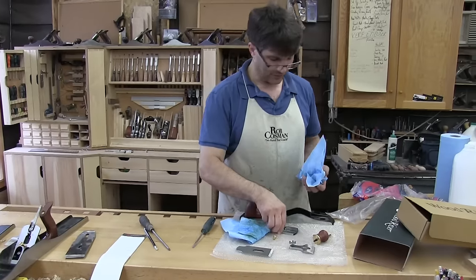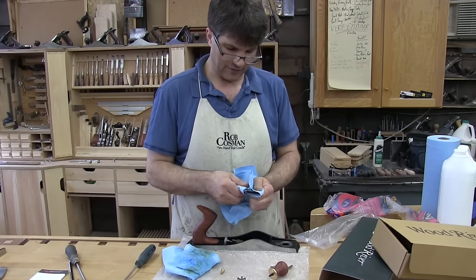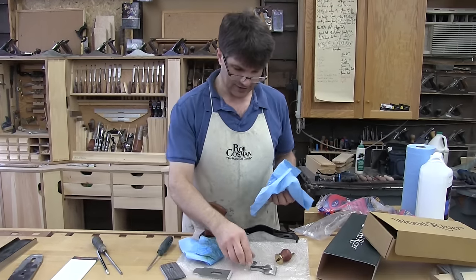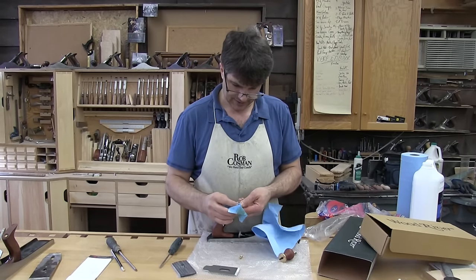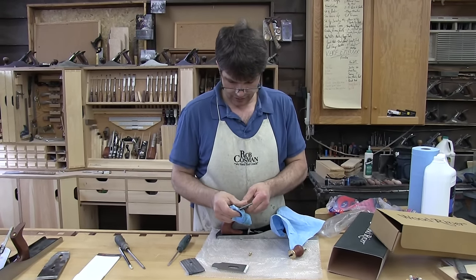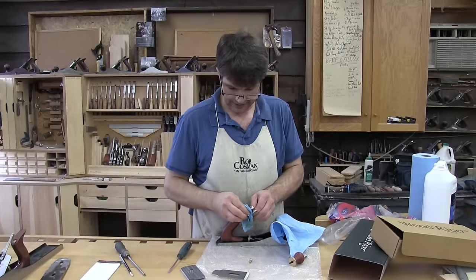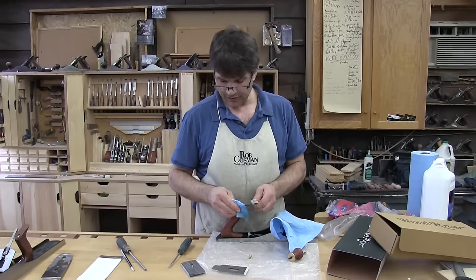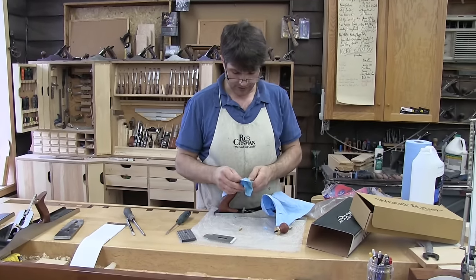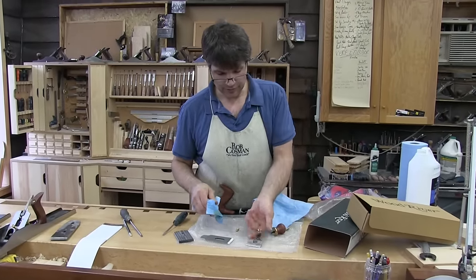I can't really see that being a huge advantage. So I discount any advantages of a low angle plane in terms of making it any easier to plane. Now it does make for faster and easier adjustment when you're closing your throat down to control tear-out. You can also have extra blades to change your angle of attack — a second blade with a steeper bevel. But it comes down to personal preference.